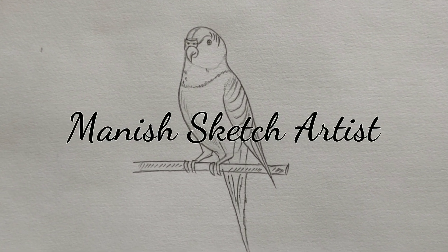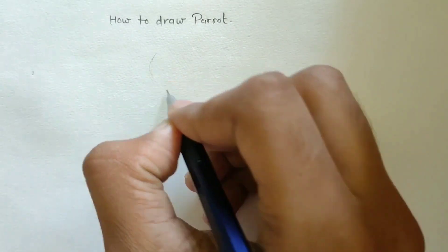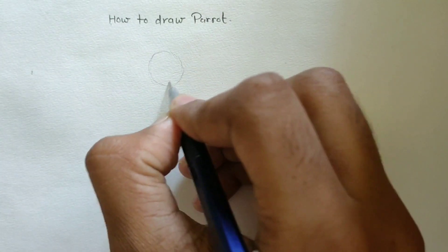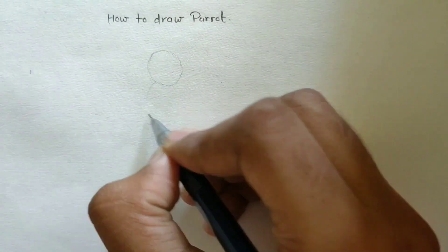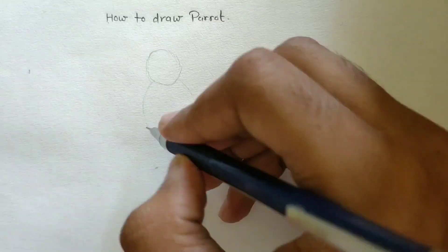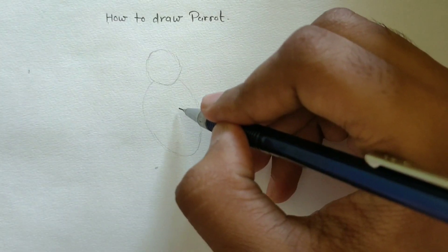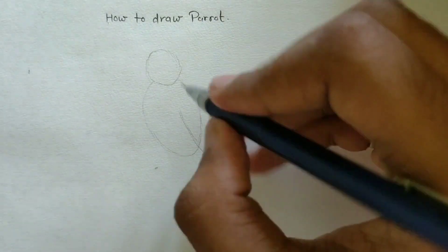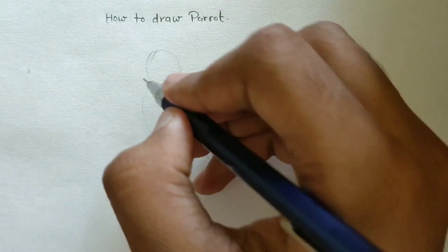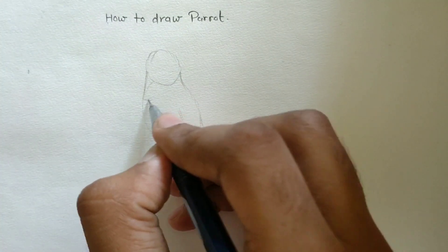Hey guys, welcome back to my channel. In this video we will learn how to draw a parrot in a very simple way. So let's start. First you have to draw a circle like this, now again an oval like this, now draw these lines for wings, and join the neck like this.